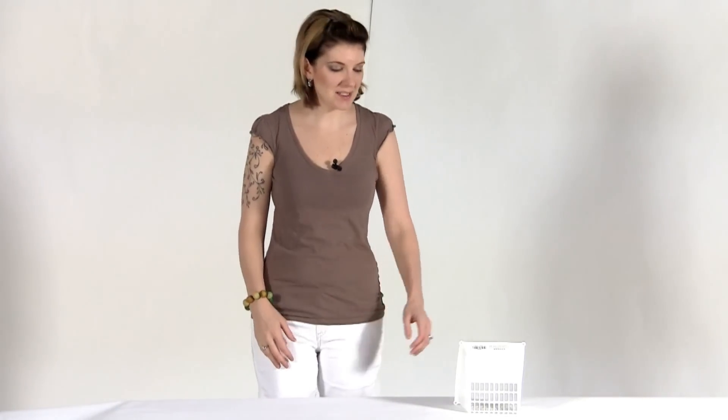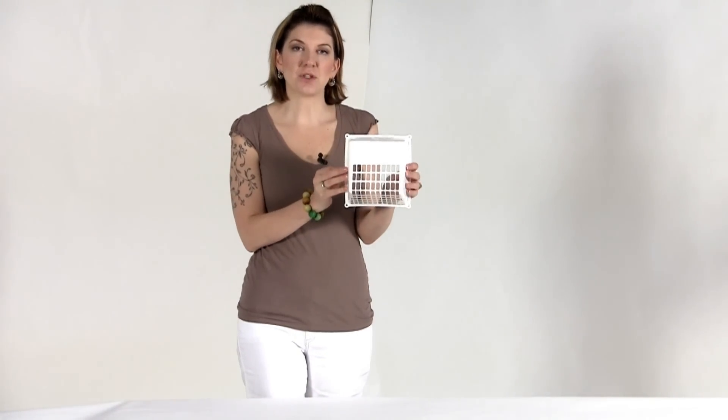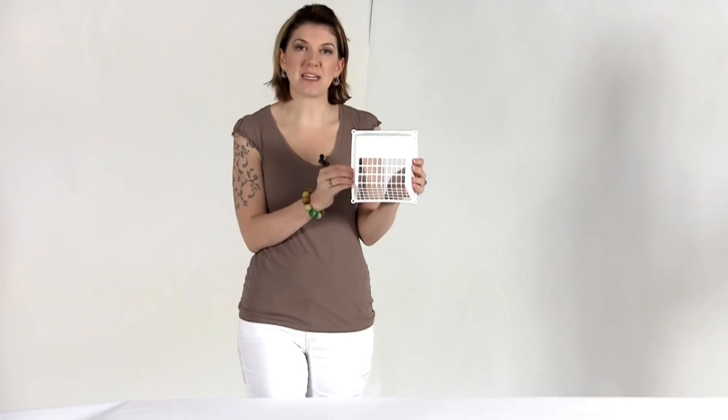Hi, I'm Danielle with North Line Express. This is our dryer vent guard. This is a great option to prevent any type of critters from getting into your dryer vent.